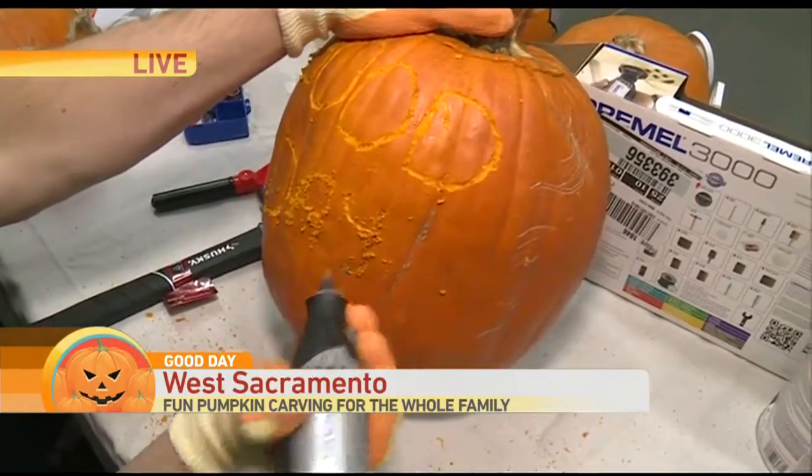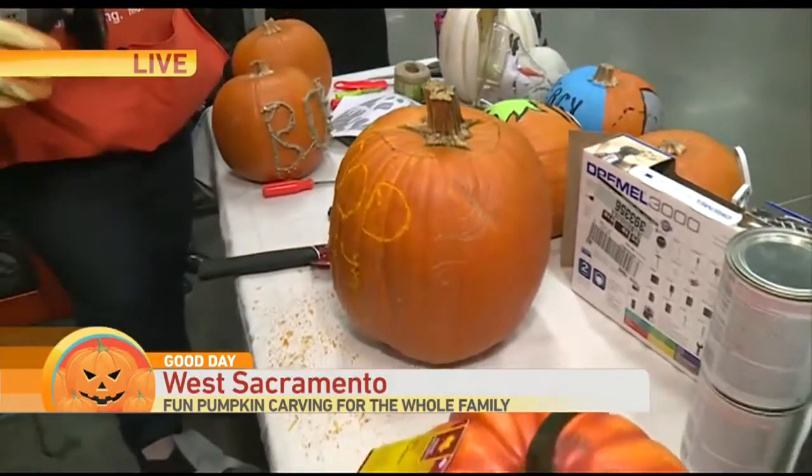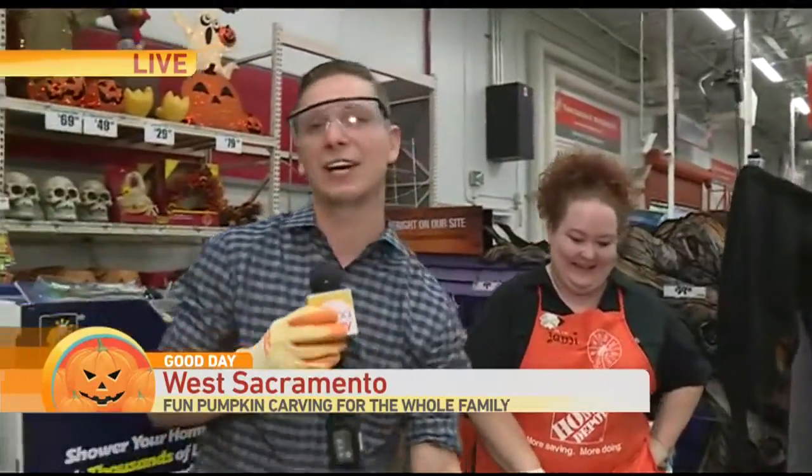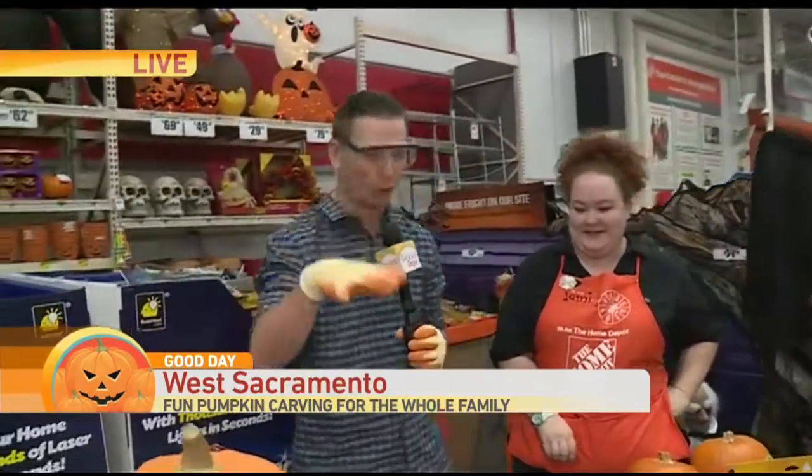That's the fun of power tools. Imagine the kids playing with this thing. If your kids don't want to get dirty, or you don't want to get dirty, there are different ways to decorate pumpkins.